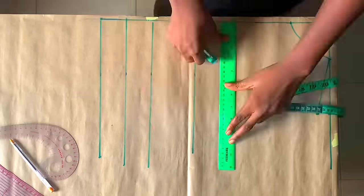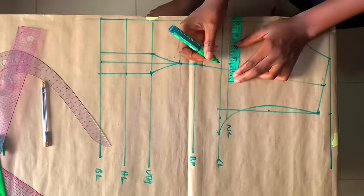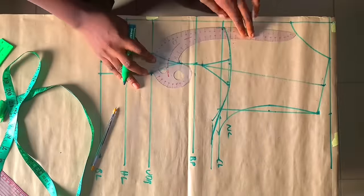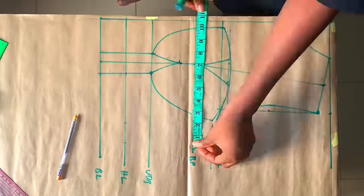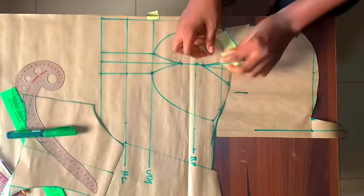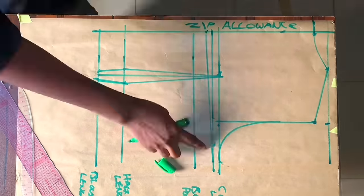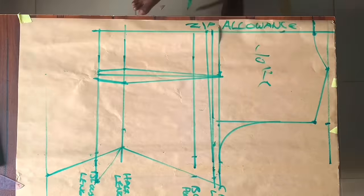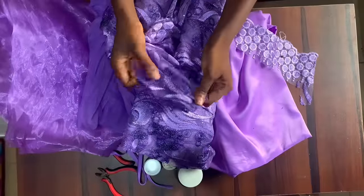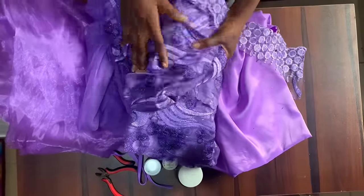I already created a video on how to draft the pattern for this style, which I have uploaded on my channel. If you haven't watched that video, please go and watch it first because that is going to be the basics for this video — this is basically a continuation, like a part two. The video will be linked in the description box, and you can also search my channel for 'how to draft a corset with yoke' to find the video.